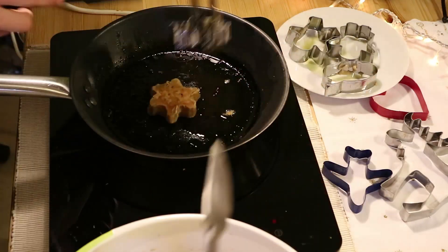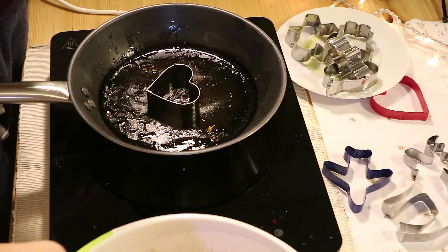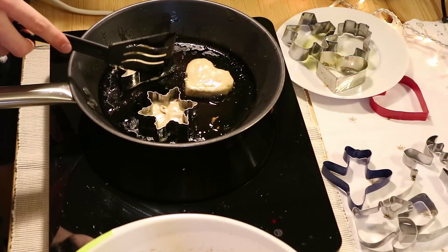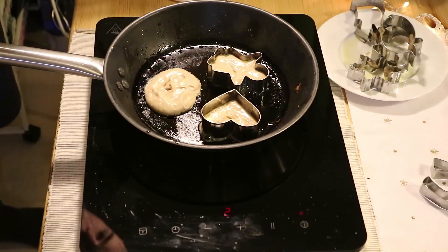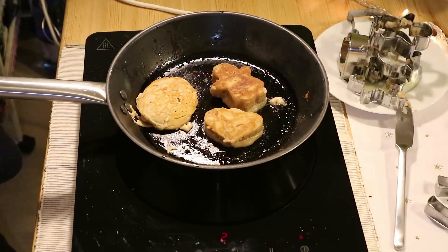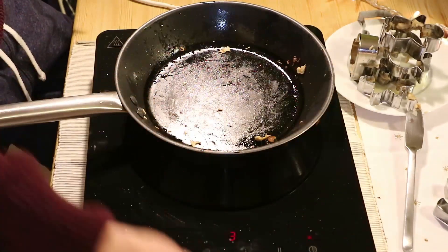We cooked stars and all kinds of shapes. The harder ones we skipped because they were too hard to cook. Of course, the heart — because Christmas is all about hearts. Then comments — drop a comment, you know you don't get any, but it's fine. Then the star because we are stars, and then we got snowball, heart, and a human being, the ones we mentioned before.